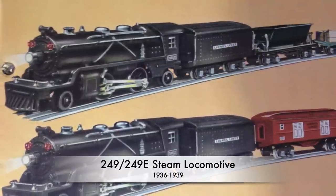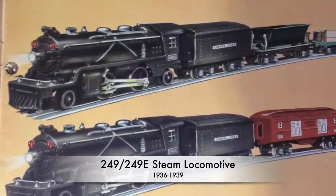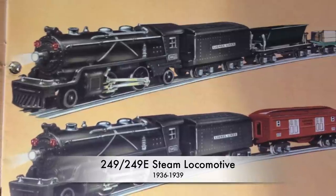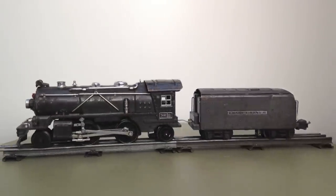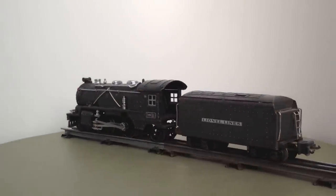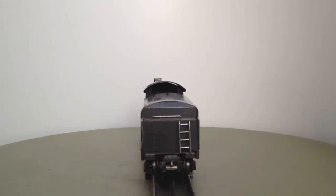This model was introduced in the same year as the scale Hudson, which is a very realistic cast model of the J-1E class of New York Central's world-famous Hudson engines. In comparison, the sheet metal trains like the 249 looked like toys.